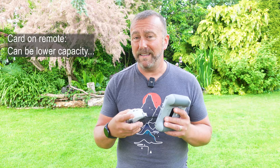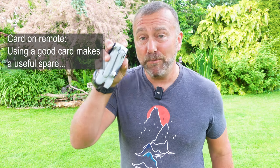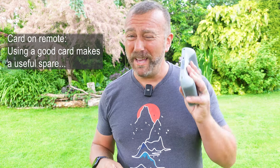This remote card can be a lot smaller capacity and even a slower write speed — it's not a very important card, only going to be recording low resolution video. So you may not want to waste money on a decent card. But alternatively, if you do put a very good card in here, it becomes a great spare if you're out in the field and realize you've left your proper SD card in the computer at home — and you can fly without a card in the remote control.